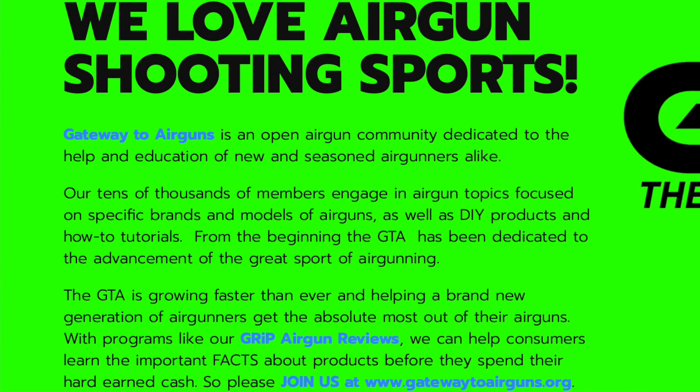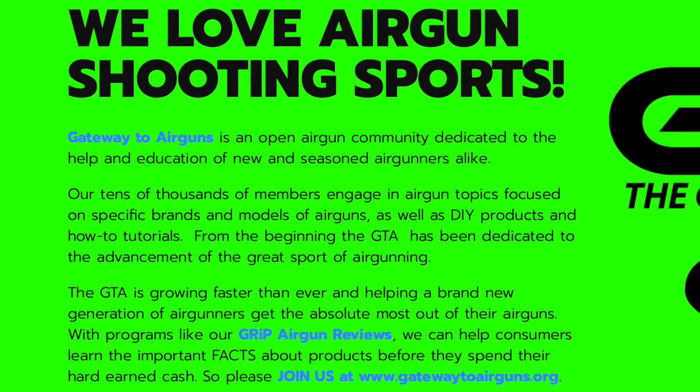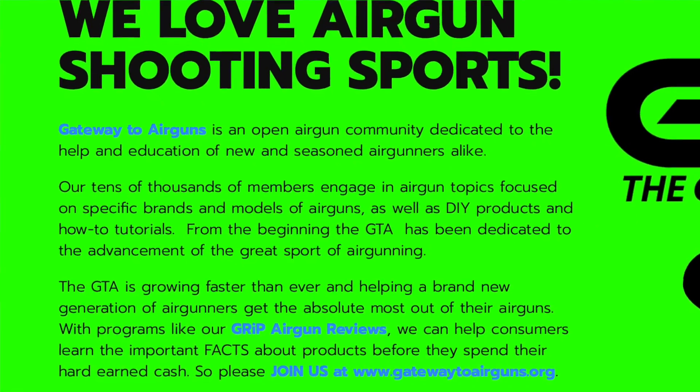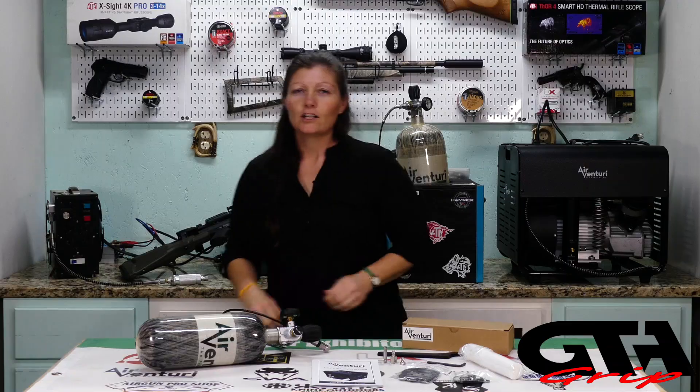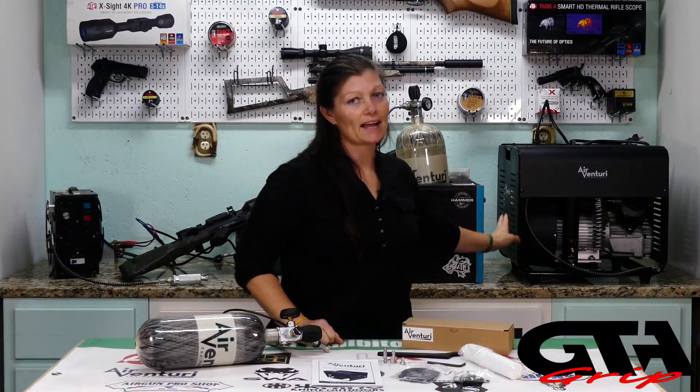Really quick, I want to say thank you to Gateway to Air Guns for making this video possible. Go check them out, guys: www.gatewaytoairguns.org. So this one is actually my second one — I had one previously exactly like this one.